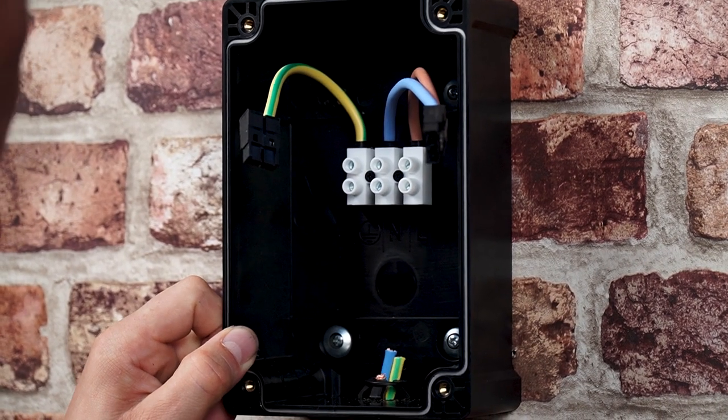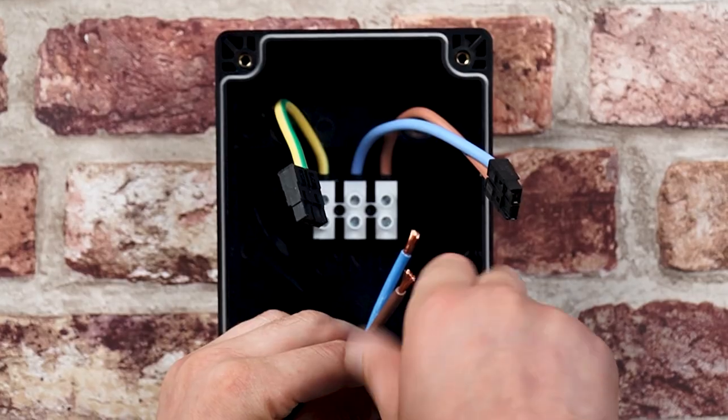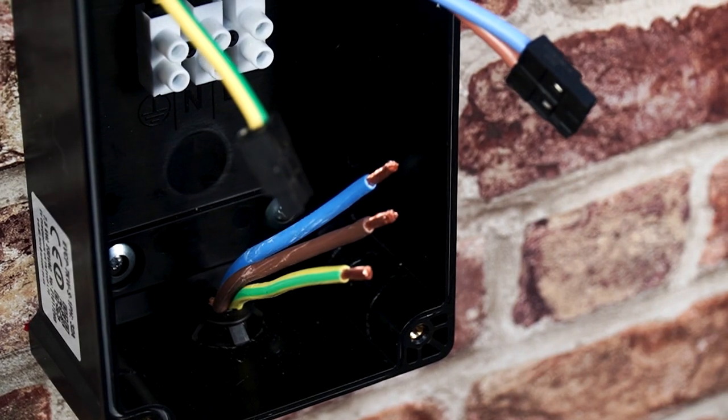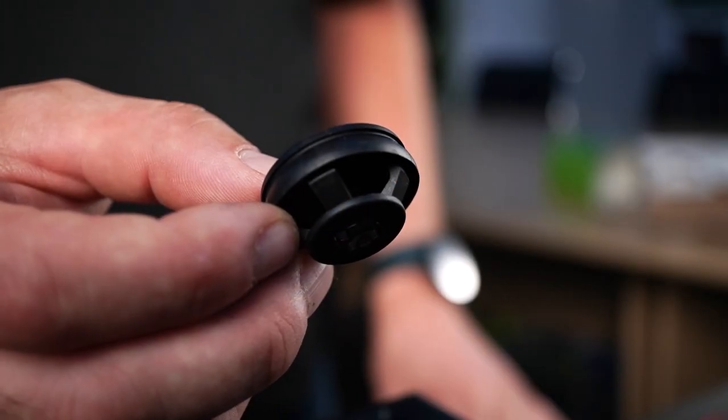Insert the supply cable through the grommet and cable grip. If supplying the charger from the rear, the supply cable must be suitably dressed so that the outer insulation does not push through the cable grip onto the grommet. This grommet must be used when supplying from the rear.